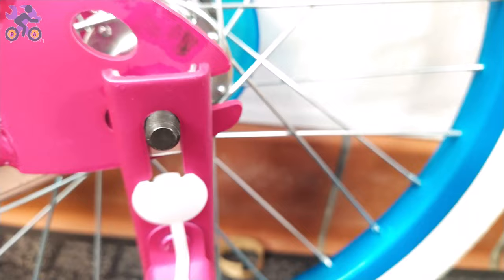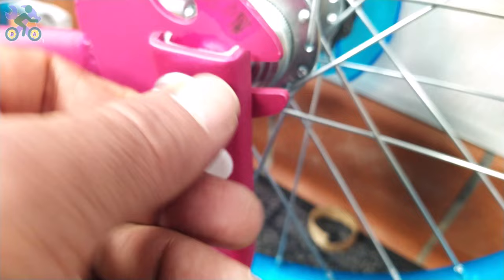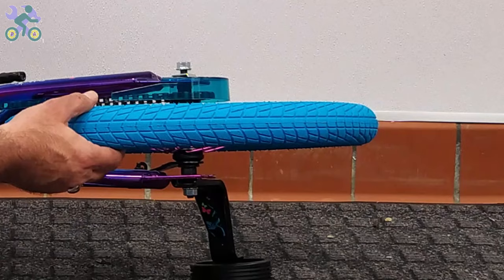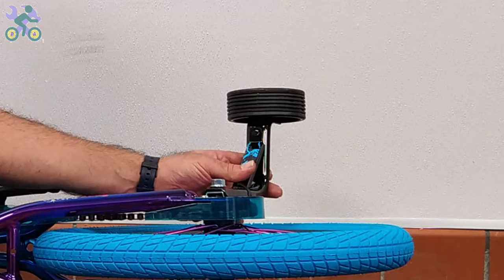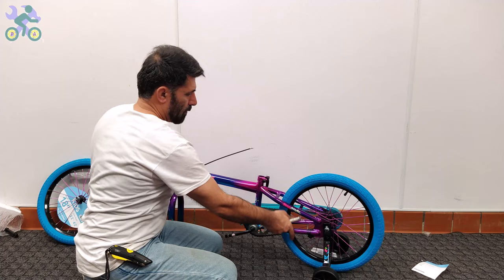Training wheels, also known as balance assist wheels, are designed to help children learn how to balance while riding a bike. In the early stages, if the training wheels completely touch the ground, children may not learn the concept of balance. On the other hand, if the wheels are too far off the ground, children will always feel like they are falling. The recommended clearance for each training wheel is approximately half a centimeter, or one wheel in contact with the ground while the other is about one to one and a half centimeters above the ground. Training wheels without adjustable settings usually come with this preset distance when installed.